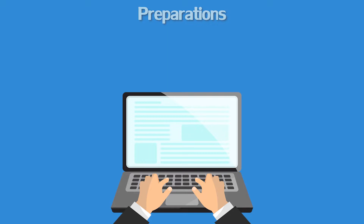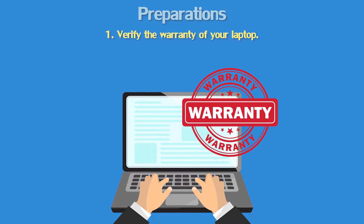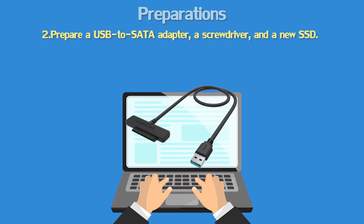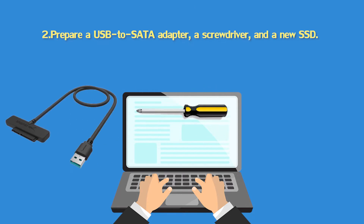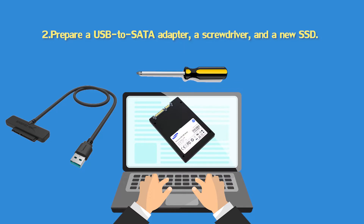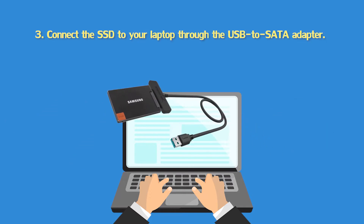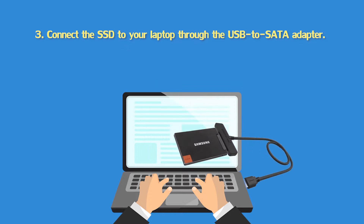Before we start, you should: firstly, verify the warranty of your laptop — any unauthorized change will void your warranty, so you'd better verify if your laptop is still under warranty. Secondly, prepare a USB to SATA adapter, a screwdriver, and a new solid state drive. Thirdly, connect the solid state drive to your laptop through the USB to SATA adapter.